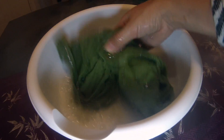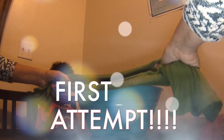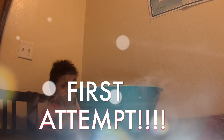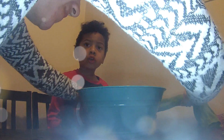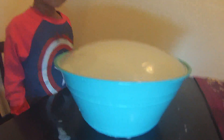So we're just going to dump the cloth in there and mix it with the water and the soap. We did it! Look — don't touch it, don't touch it. It's working!